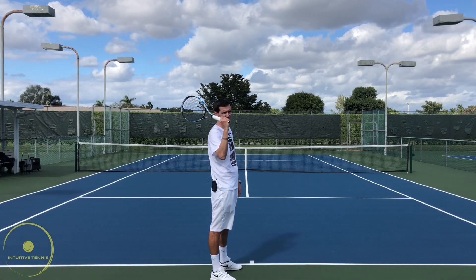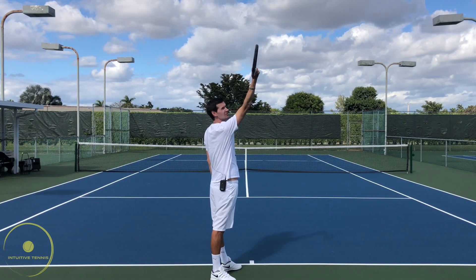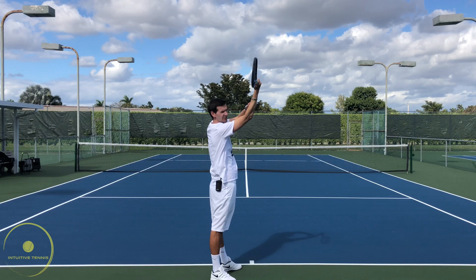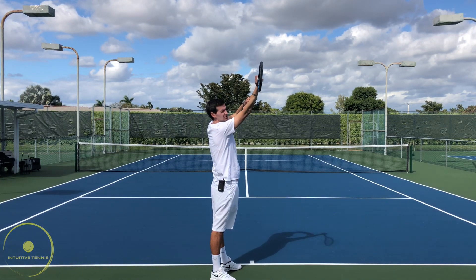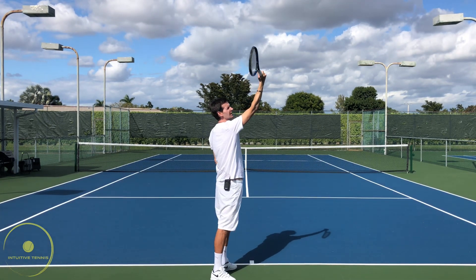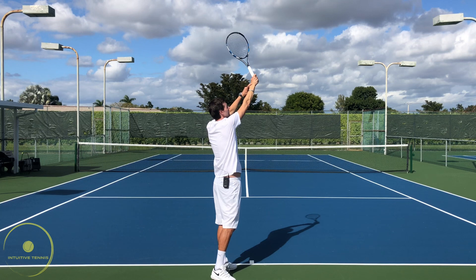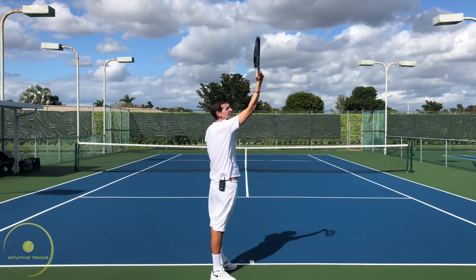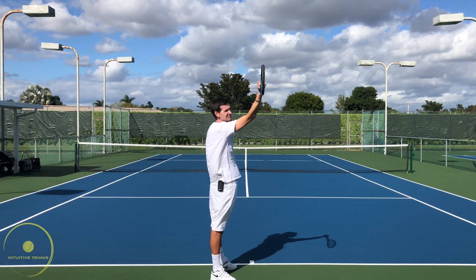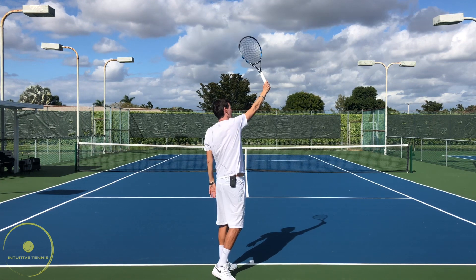On our approach upwards towards the ball, we're going to maintain the slight wrist extension until a certain point, and then what's going to happen is true pronation — the inward turning of the forearm. For a right-handed player, it's a leftward turning of the forearm, which starts when the tip of the racket is pointing straight towards the back fence. This is when the pronation starts, and the wrist is still in a slightly extended position, not completely straight. The pronation of the forearm is very important, beginning from the tip pointing towards the back fence in an unedged position.